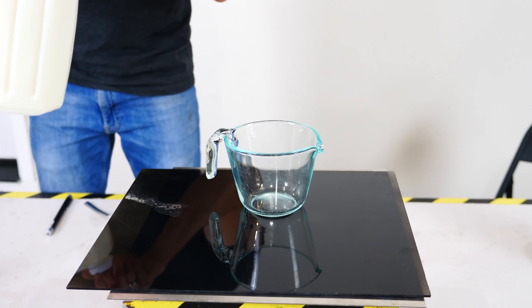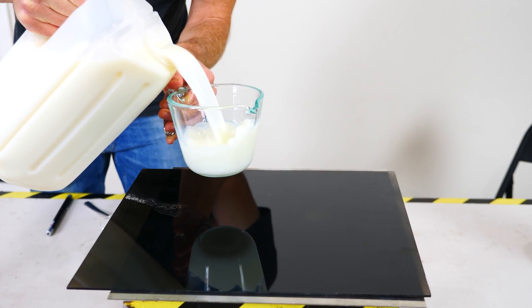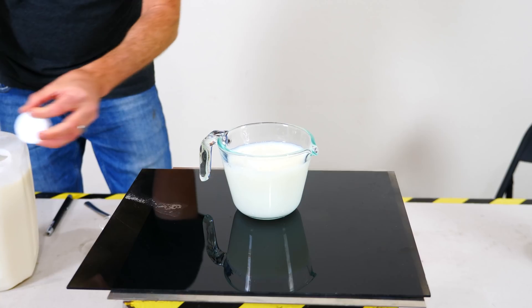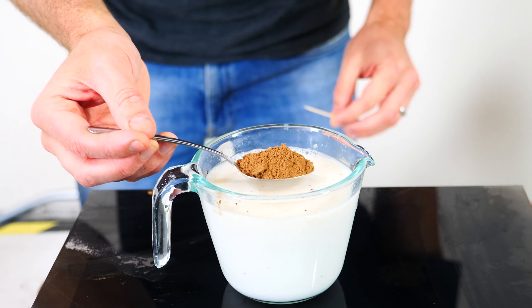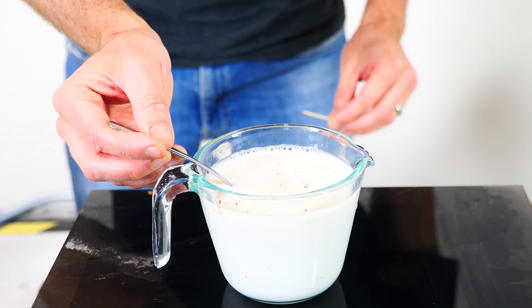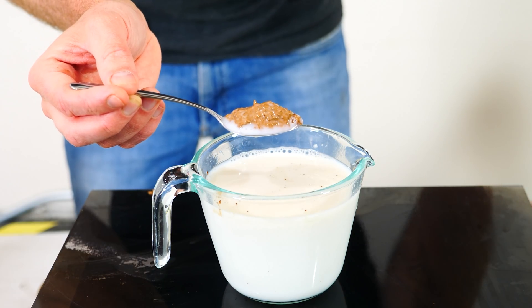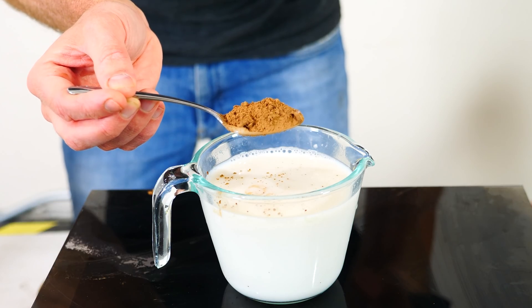So first we're going to do this in milk and then we'll try it with water so you can see a little bit better. So you need a glass of milk. You just get a spoonful of cocoa powder, dip it in the milk, raise it up. It looks completely wet, but then just give it one little poke and it's magically dry again.